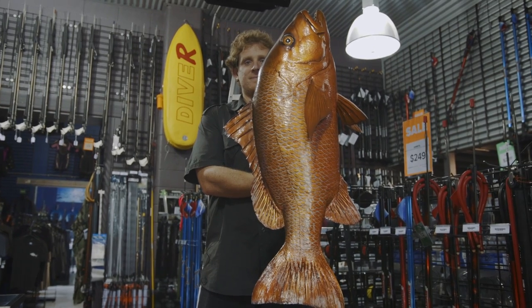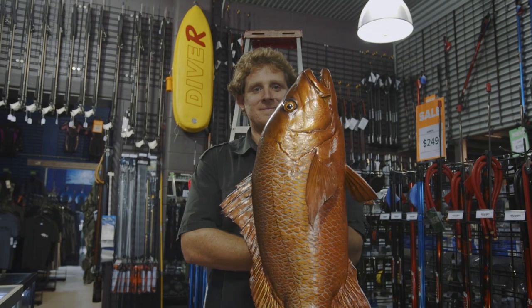If you're taking a photo of a long fish, it's always good to get down lower and take the photo slightly upwards to give the appearance of greater length.